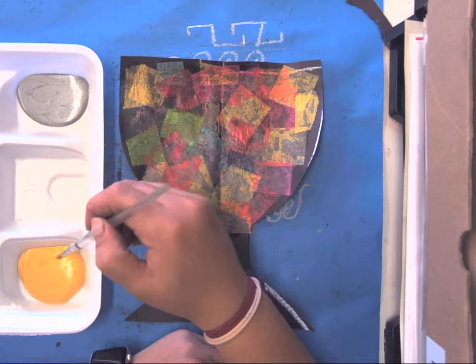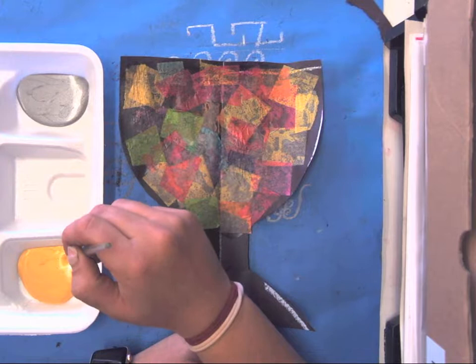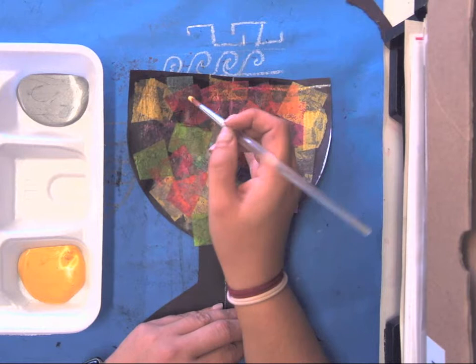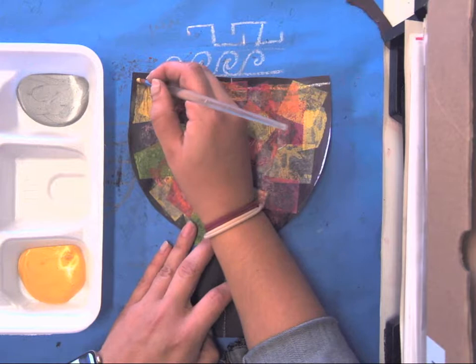I'm going to choose gold, and Tippi is going to dip into gold. Notice how gentle she is — she's just going to put on her shoes. Her shoes are covering her toes but not going all the way up to her legs. Tippi just wants some ballet shoes on, and then when you put it on your paper, Tippi is going to dance on your paper very gently.